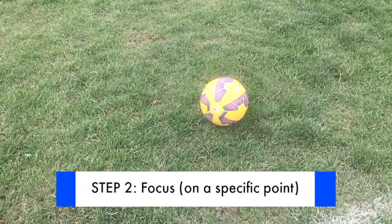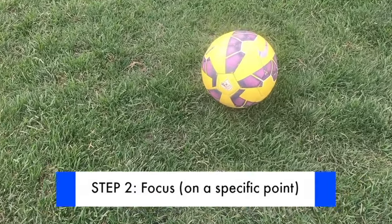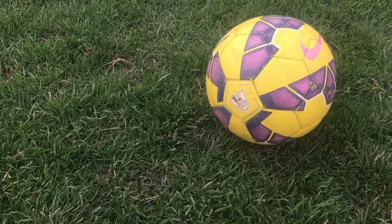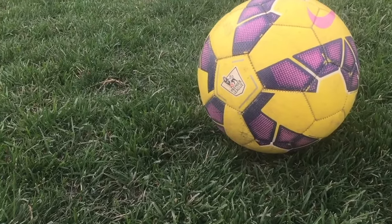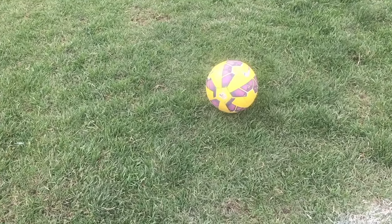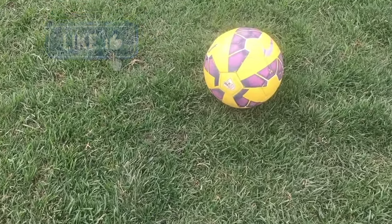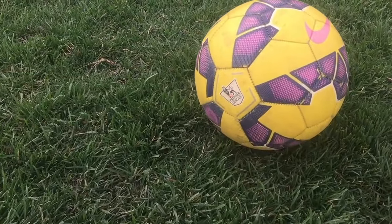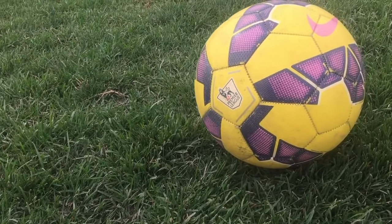Step 2: Focus. It seems obvious but the truth is most players are already looking at the back of the net before they even make contact with the ball. When it's time to shoot you need to lock on to the ball. Focus on the ball until you follow through towards your target. Even more so, focus on a specific point on the ball that you want to hit. Hitting the ball even a fraction to the left or right will produce a different result. Pick your spot on the ball and keep your focus until the shot is complete.